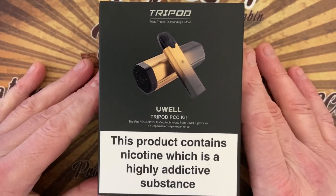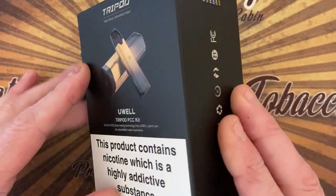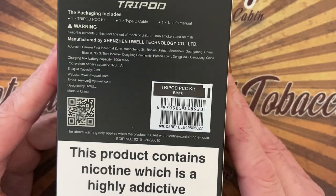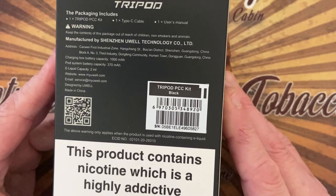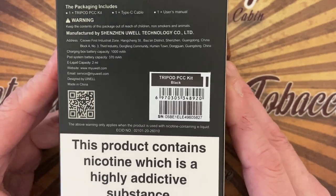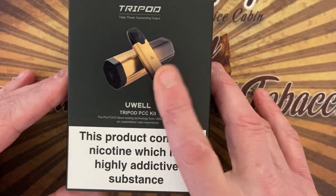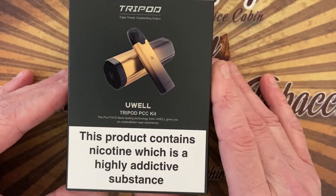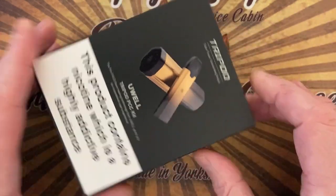Let's go down to the close-up and we'll talk about it a bit more. Let's have a closer look at the Tripod by UL — a very elegant kit indeed. On the back you get: one Tripod PCC kit, Type-C USB cable, and a manual. This color I assume is on all the boxes because I didn't choose this color, so we'll have a look in a minute at what's inside.